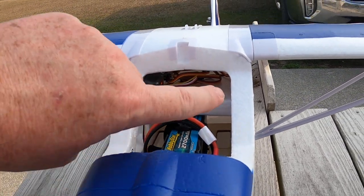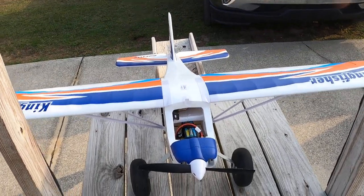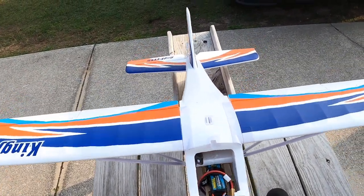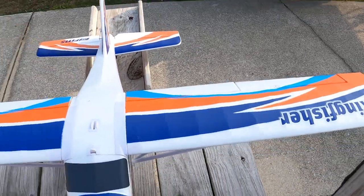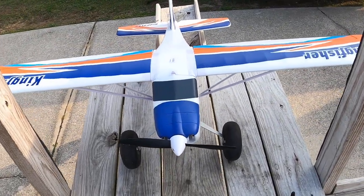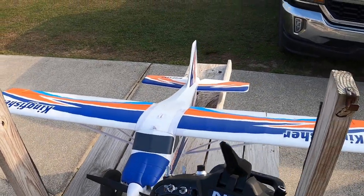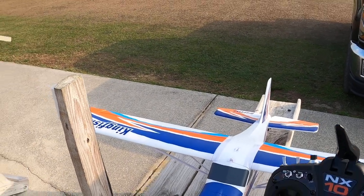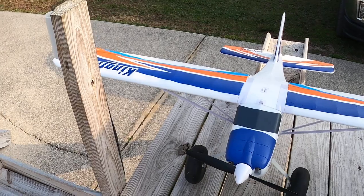I've just got my AR620 straight in there. After flying the plane multiple times I felt like she's more than stable enough — she doesn't really need the gyro. Nothing wrong with it, but that's the way I'm going to roll with her now. So we're going to do kind of a re-maiden.